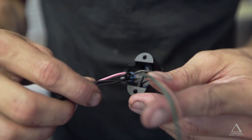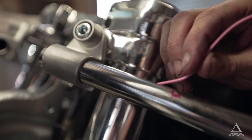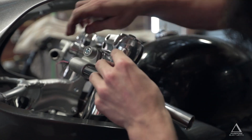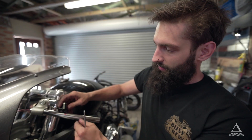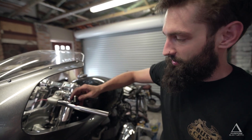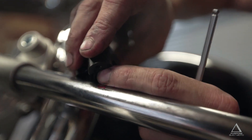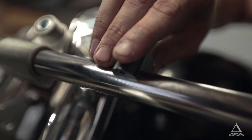Once your cables are all heat shrunk and ready to go in the handlebars, you just need to feed the cables through and fix the switch down. One thing to take note of when fitting these switch blocks is that your cables don't get pinched on the holes. You'll see that the cables are seated directly in the center of the switch block, and they fit in nice and easily.